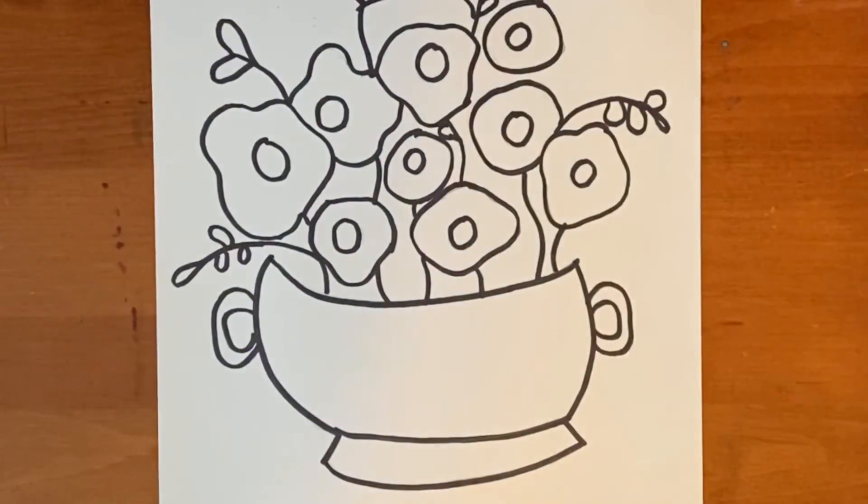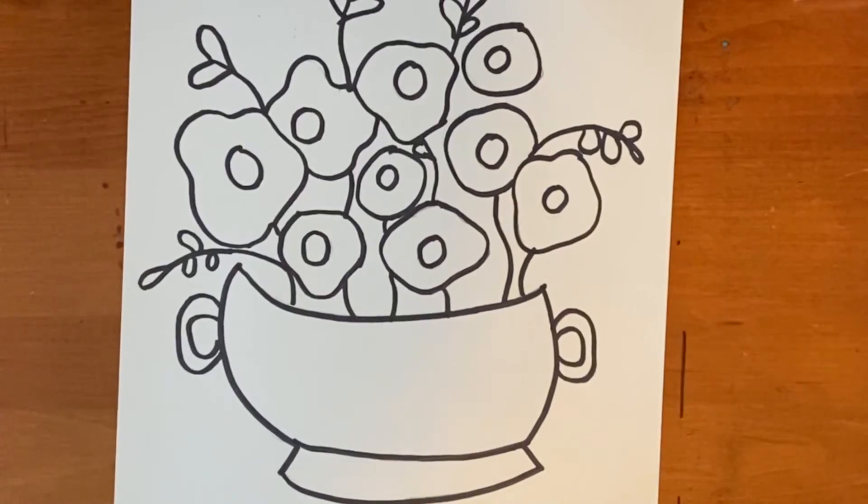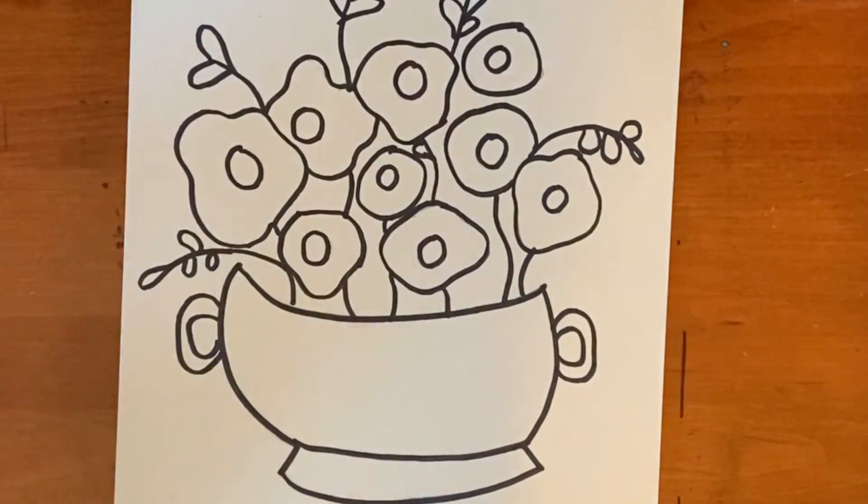All right, that is step one. Check back later and I will show you the second steps, which is basically just coloring. Anyways, I hope you guys have a great afternoon and I will see you soon. Bye bye!